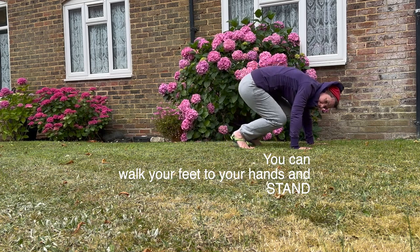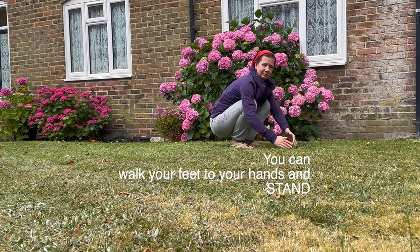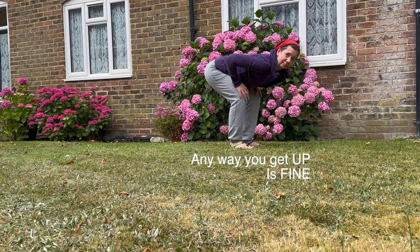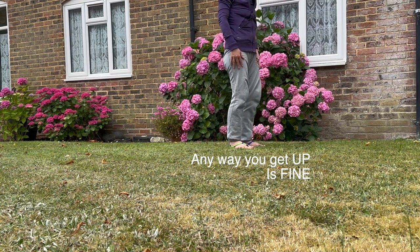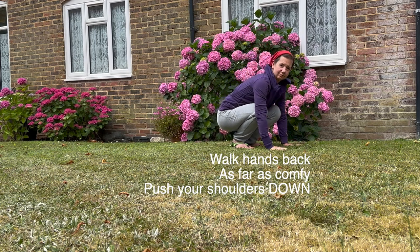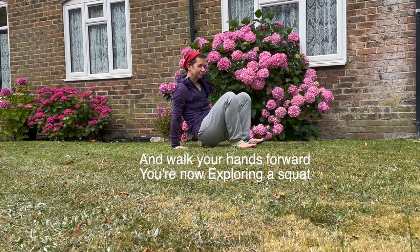Here, we're just walking the feet towards the hands, letting the hands come back. If you're not into that deep squat, don't worry about it. Now explore standing up. However you stand up, standing up is fantastic — you're just moving and exploring. Same with coming back down. You can walk your hands back to practice getting in and out of the squat.